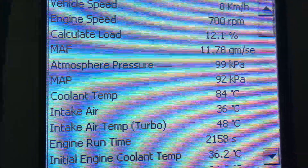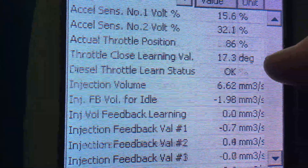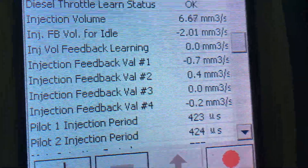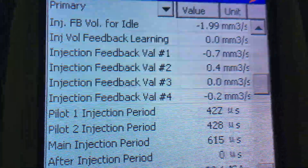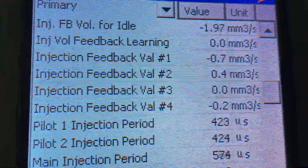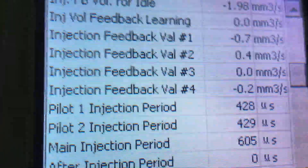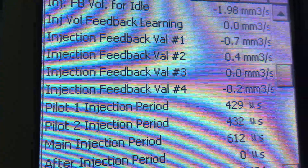To recap the most important readings: coolant temp at full operating temp around 84–85 degrees. Load reading — very important, look at this one first. Then injection volume — about 6 on the 120 Prado auto; on a 150 Prado auto it'll be around 8 or 9. Then the main injection period at the bottom — those three: load, injection volume, and main injection period are what I'm looking at on the 120 Prado. On a 150 I'll also have a quick look at the feedback values in case something catastrophic is going on.